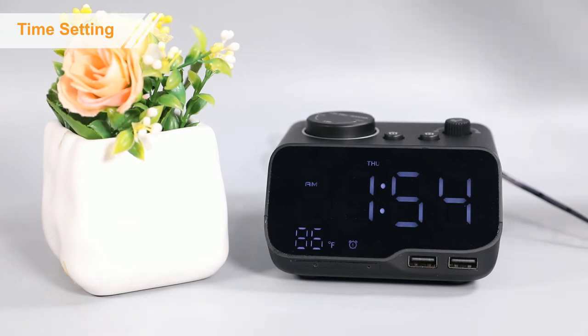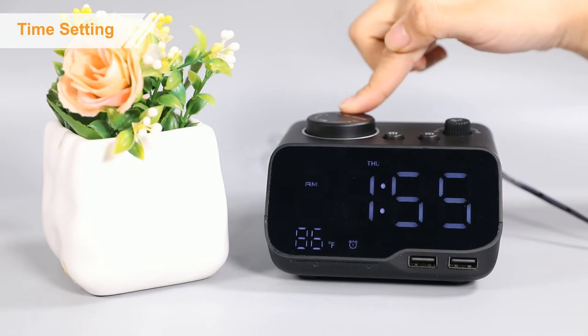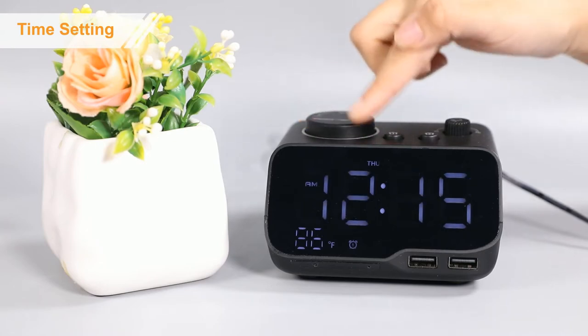Firstly, press the button to start the time setting. Then rotate the button to adjust.